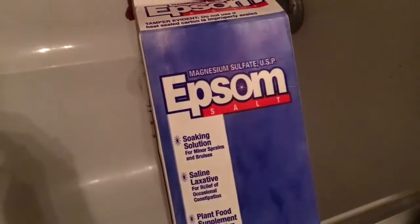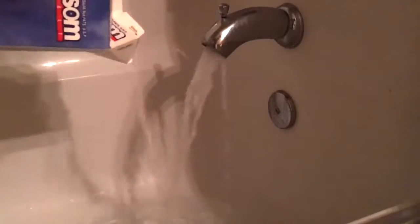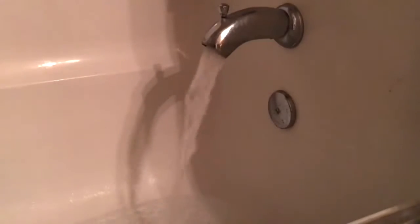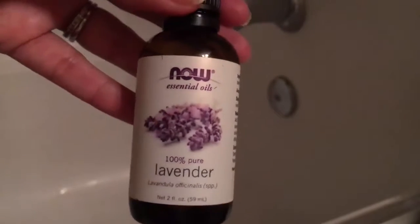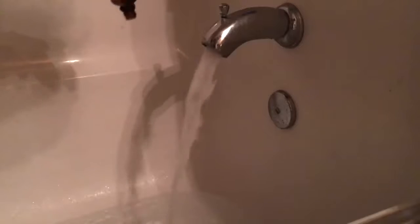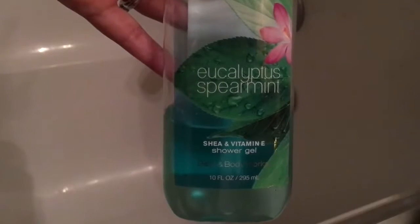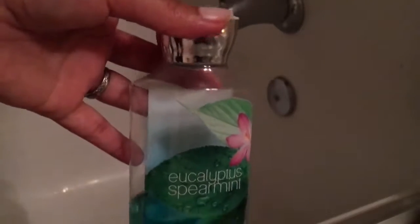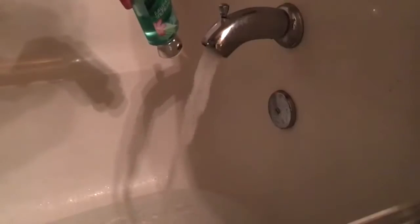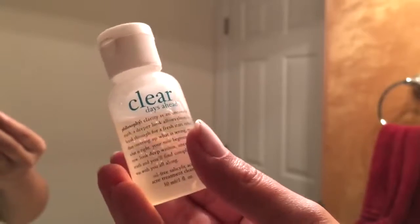To get started, we're going to run our bath water. I like to add in some Epsom salt — this is really good for sore muscles. I'm also going to add some lavender essential oil, which will make your water smell absolutely amazing and help ease your mind and relax your body. Lastly, I'm adding a little bit of Bath and Body Works Eucalyptus Spearmint shower gel to give me some bubbles.